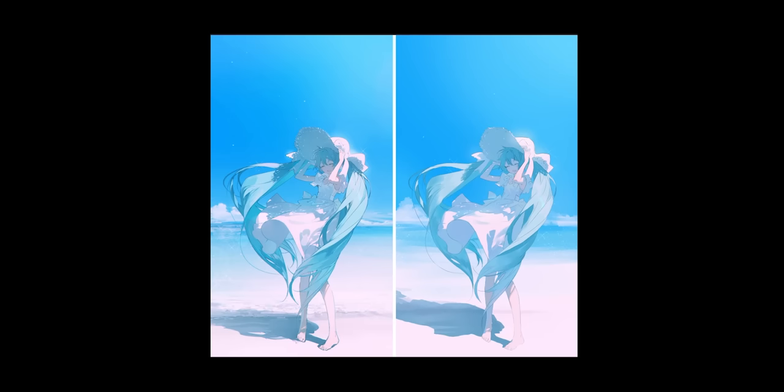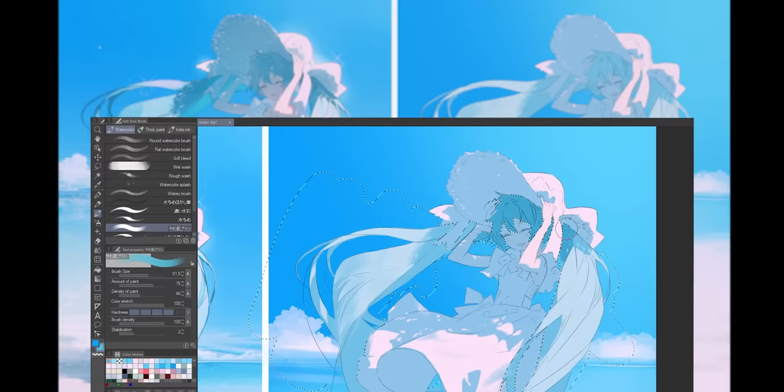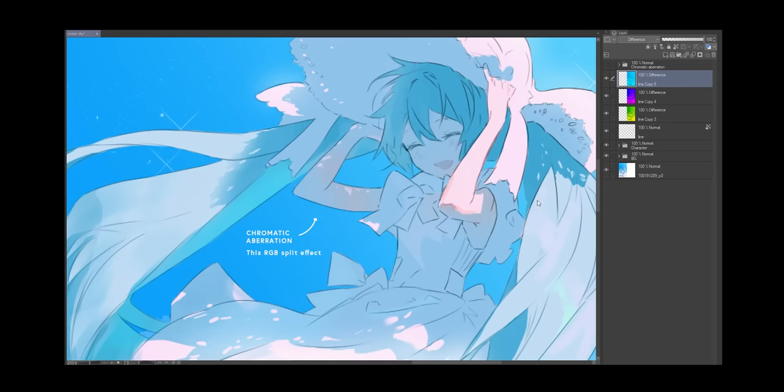First off, I started with recreating the background, then added the base color. When you start with the background, it makes picking colors for the shadows much easier. The shadows were just one layer on multiply blend mode. I first filled in the whole layer, then erased parts to show the light. Next, I added a second darker shadow to give the image more depth and form — I sometimes use lock transparent pixels or just create a second multiply layer. Lastly, Rella likes to add glows, dust, and sparkles, then finish off the illustration by adding chromatic aberration.